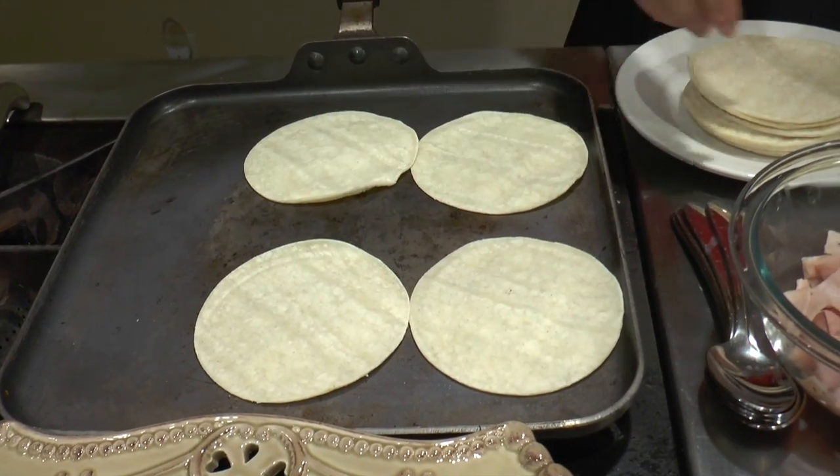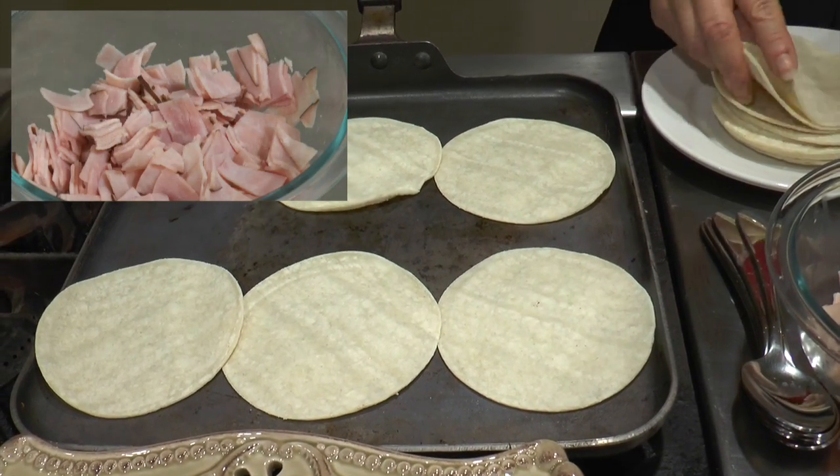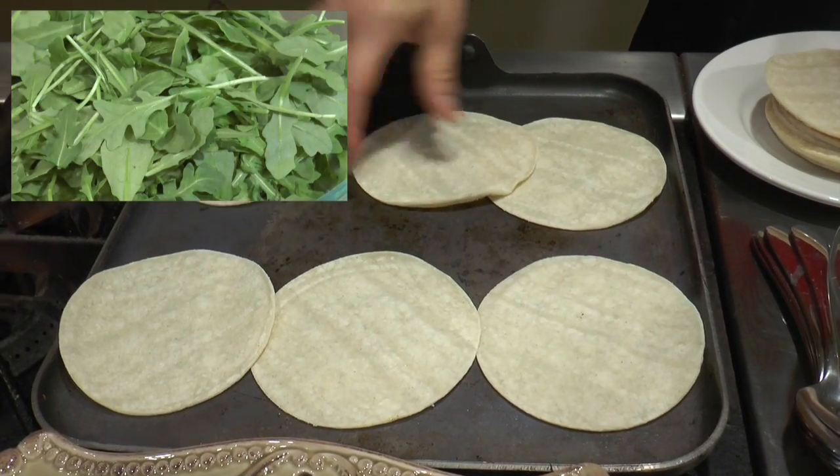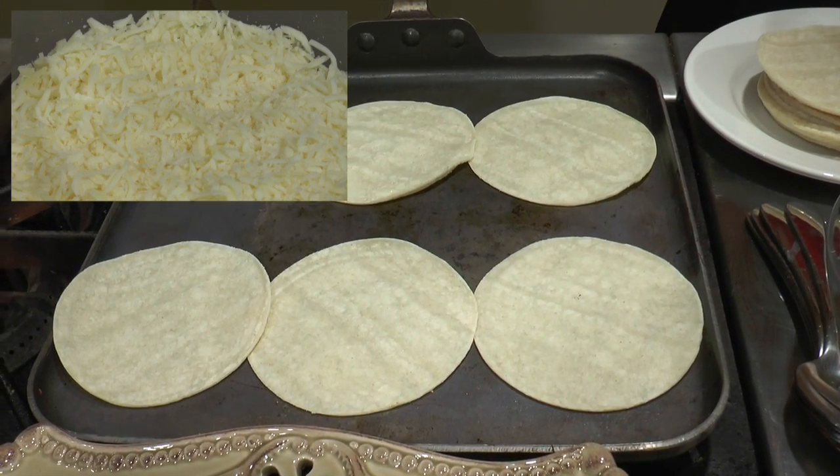And the filling — well, it is up to you. I have dungeness crab as well as ham, arugula, and a blend of two different cheeses: mozzarella and manchego.